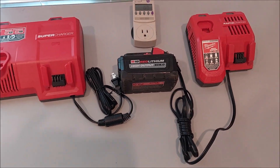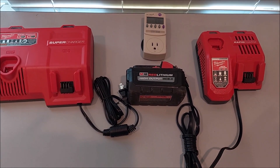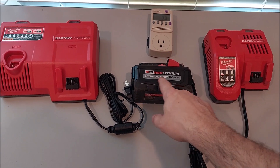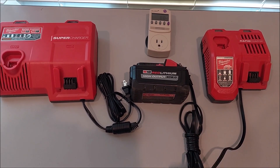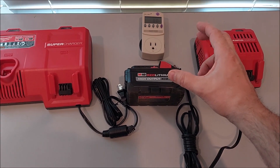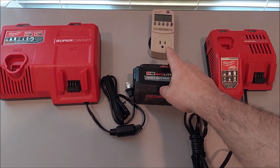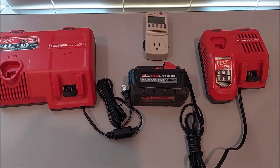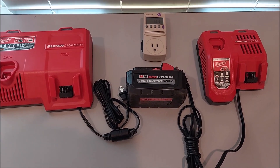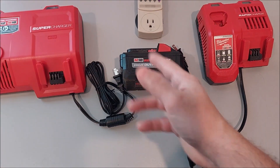This is a quick video to see how much current the rapid charger draws versus the supercharger. The supercharger is pretty much only useful for high output batteries, but Milwaukee makes a device called a top-off, which is basically an inverter module that you stick right on a battery pack and get 120 volts out. The top-off cannot exceed 175 watts continuous. So the question is: can you charge a battery off of a battery?